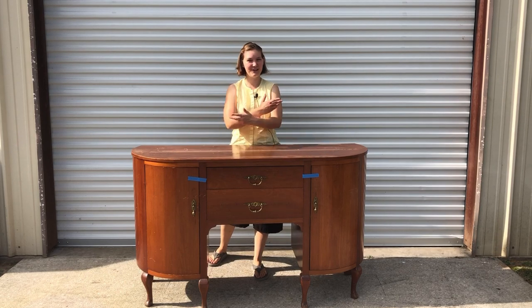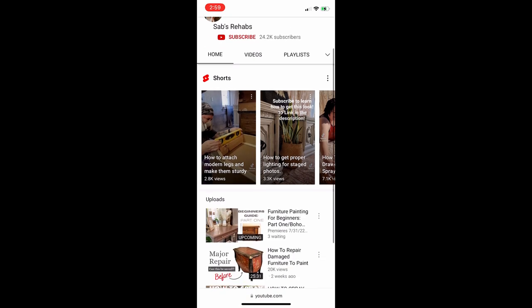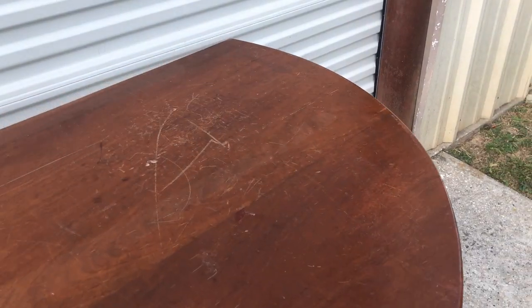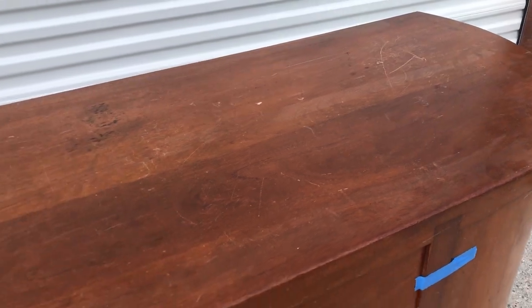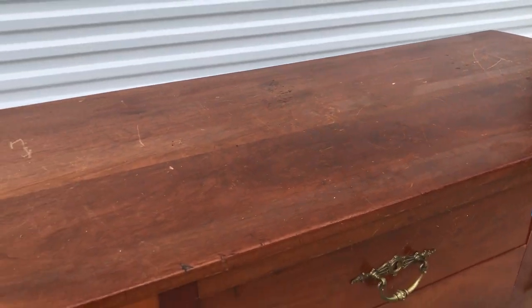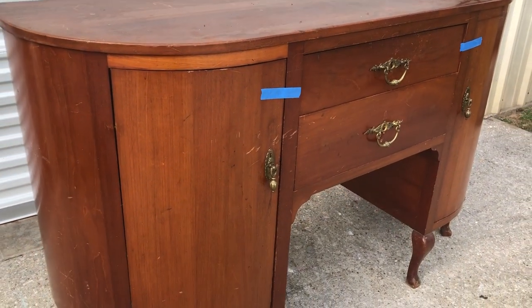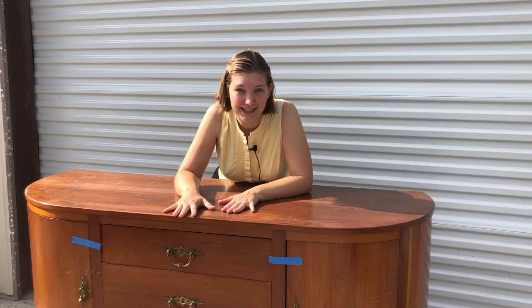I'm Sarah with Our Furniture Flipping Adventure. Welcome to the $100 challenge, hosted by Sabs Rehabs — I'll have her link in the description. Us furniture flippers of YouTube are taking $100 and that has to cover buying the piece and completely redoing it, including all tools except power tools. We'll give you a total at the very end of what it cost. I picked a pretty big piece, so hopefully I can get it done under $100.